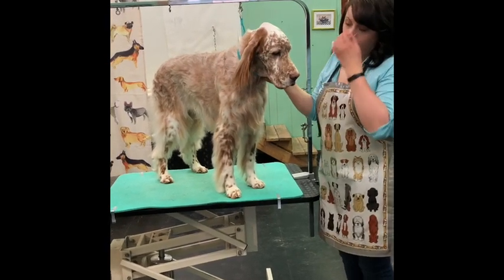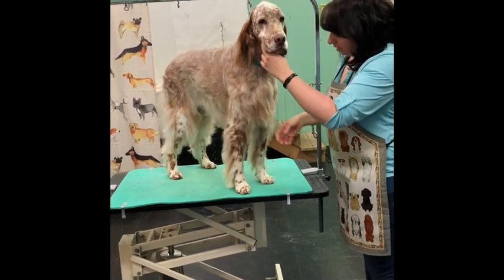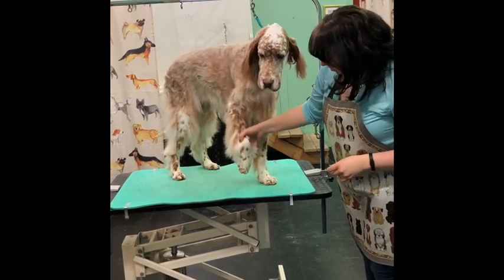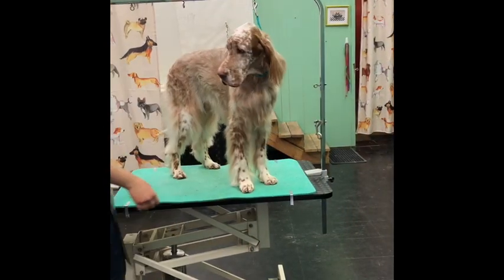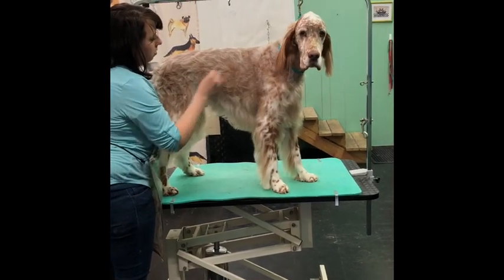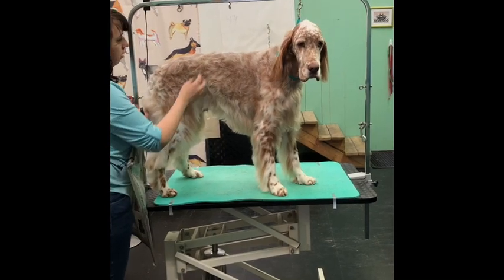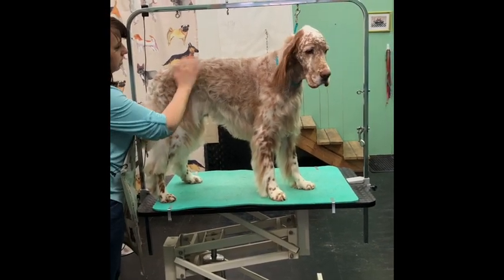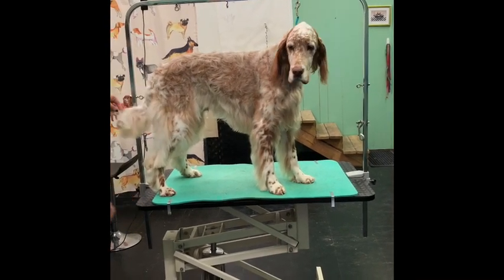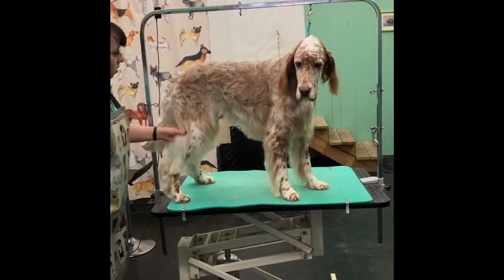I've already gone ahead and clipped his head, his ears, his throat — you can watch my other videos to see how to do that. I've already trimmed up his feet and nails, and I've already carded out his jacket, removing all that undercoat. He's been bathed and blow-dried, and I didn't towel his coat, so you can see how when you don't towel it, it stays up and frizzy. Toweling does make a big difference. I've already trimmed his tail too.